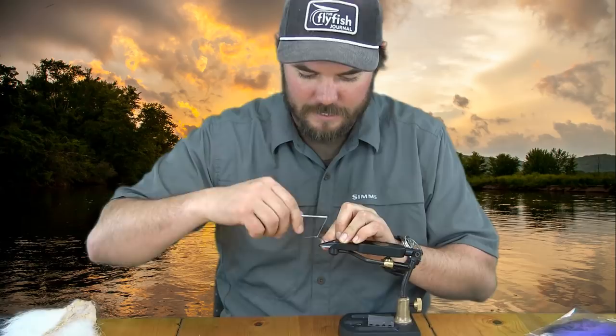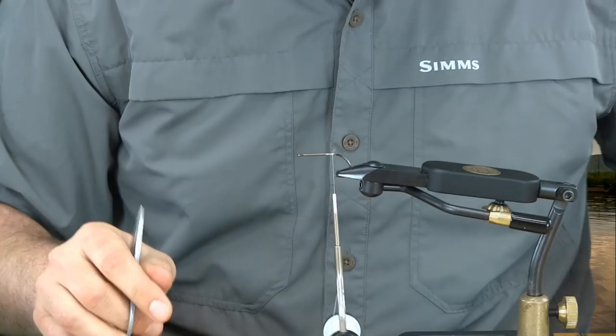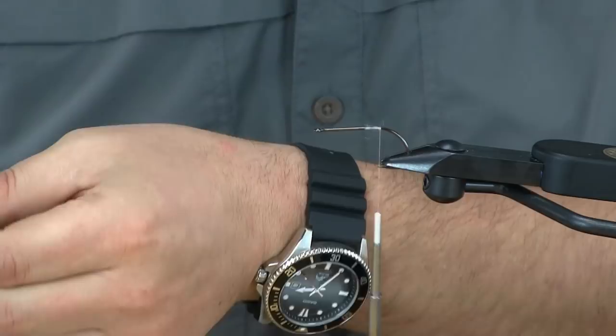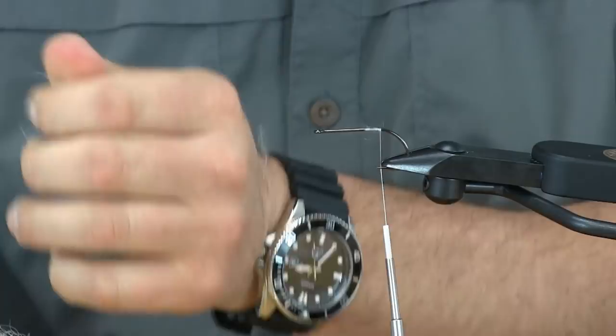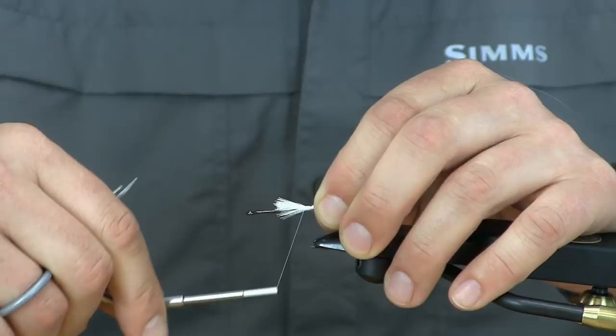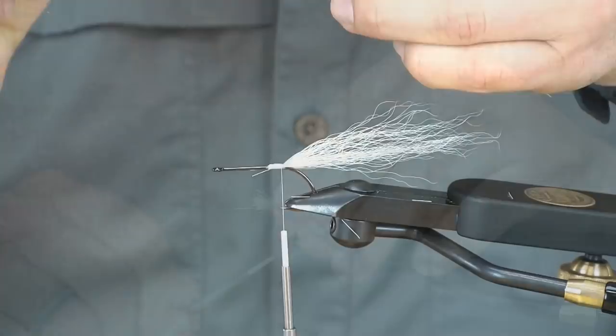For thread I'm using 100 GSP. We'll put a nice thread base down and go right into putting a little bit of bucktail in there to lay our base down. This will help the materials from rolling up around the hook. I like to wrap forward over some of this bucktail to lay myself a little area to tie my next step in here.